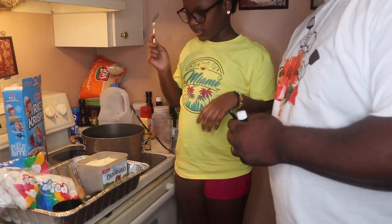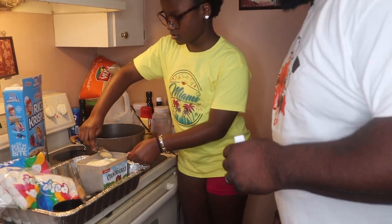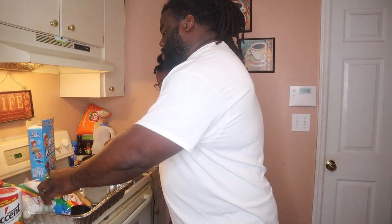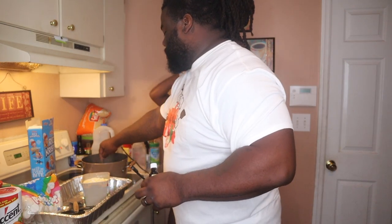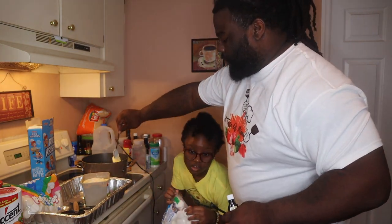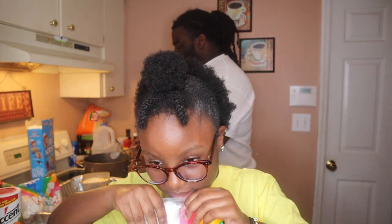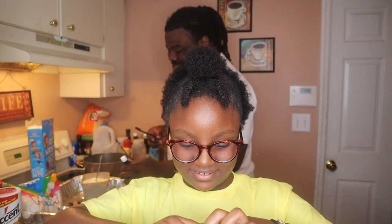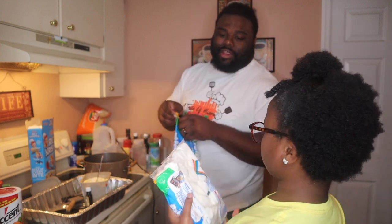Okay y'all, so now we're gonna start with three scoops of butter. We want our pot on medium heat because you don't want to burn the marshmallows. We're gonna open the marshmallows — and we're gonna do probably like a bag and a half of these marshmallows.